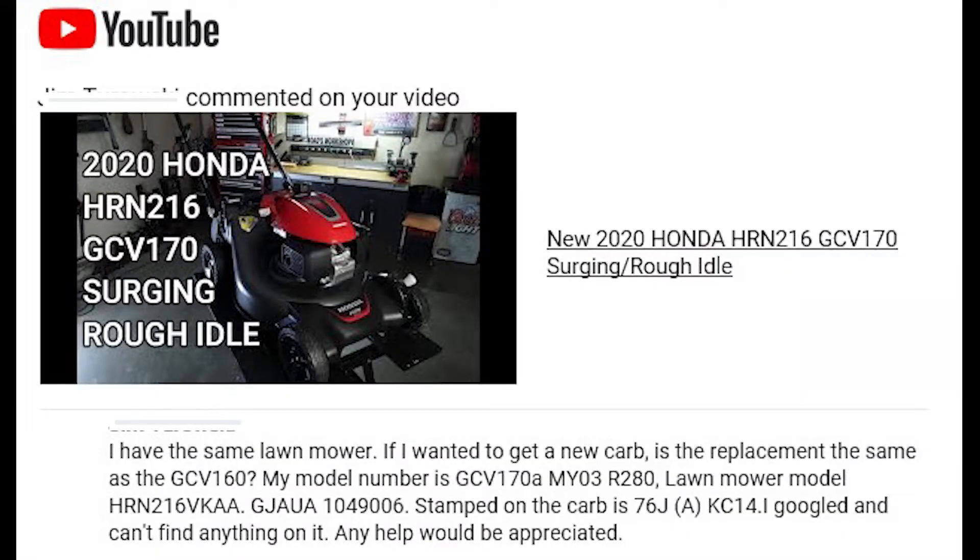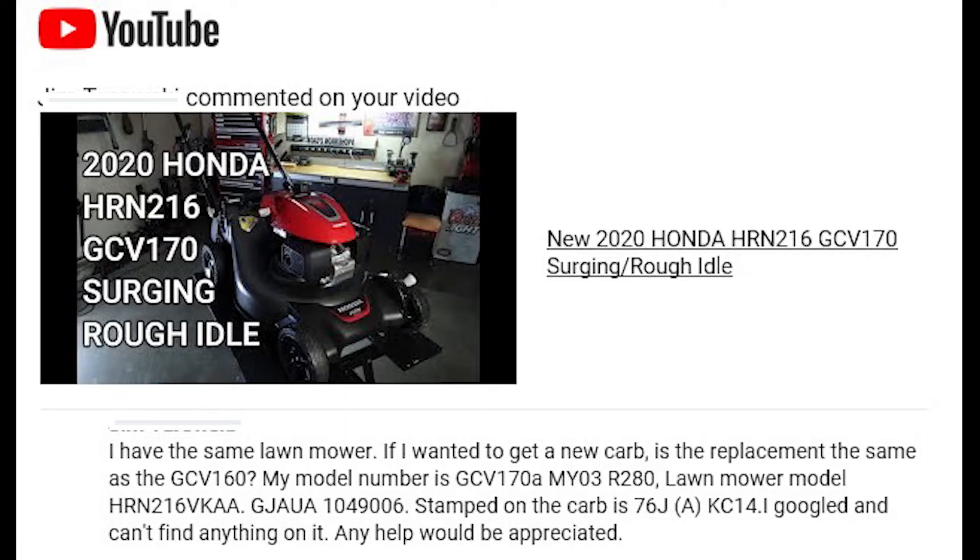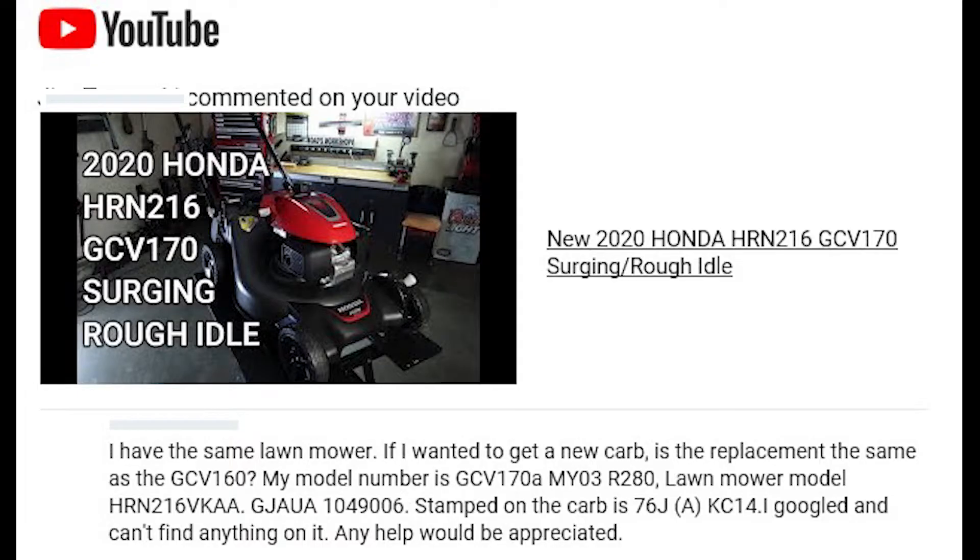Check this out. I have the same lawnmower. If I wanted to get a new carb, is the replacement the same as the GCV 160? That's a good question. I Googled and can't find anything on it. Verified. Any help would be appreciated.